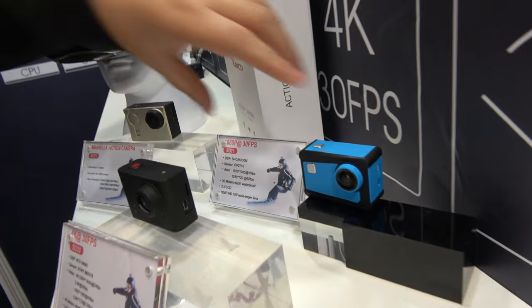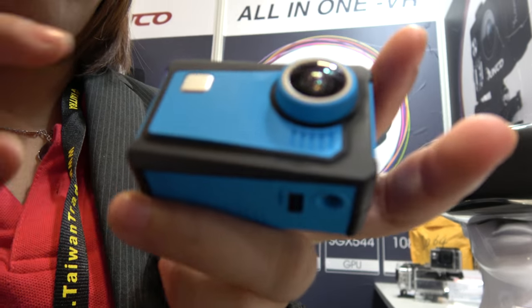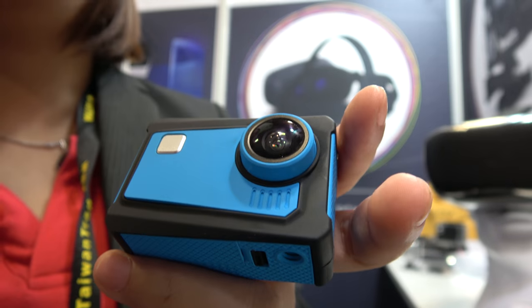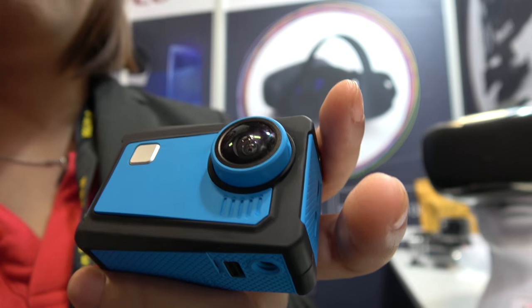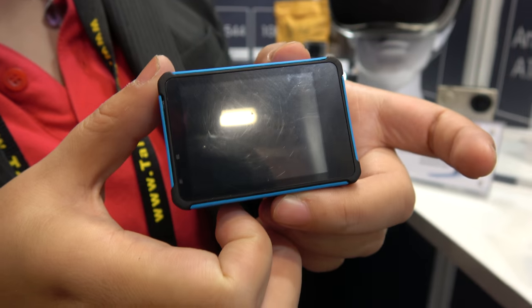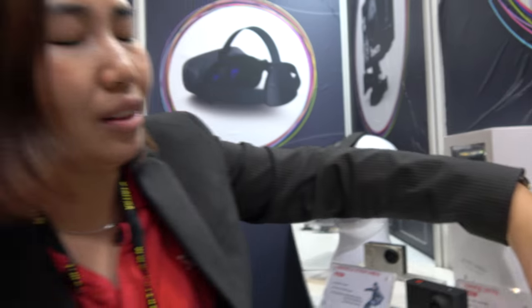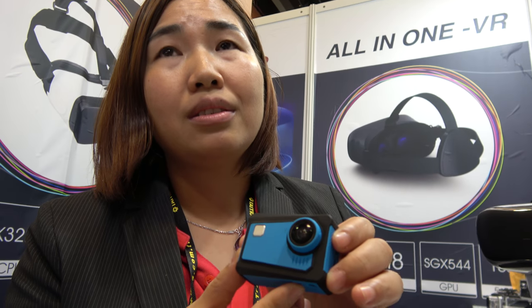This one is also our latest private tooling action camera. You can see from the design the color is very beautiful and suitable for young people to do recording when they do action. Looking around, there are ports here — one is micro HDMI, and this is 1080p. For this model, we are doing a promotion now and we can do it at $30 USD.